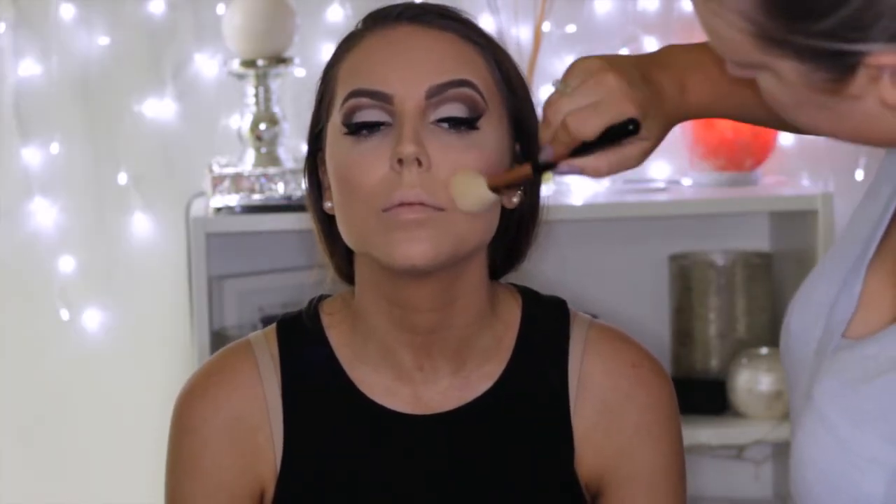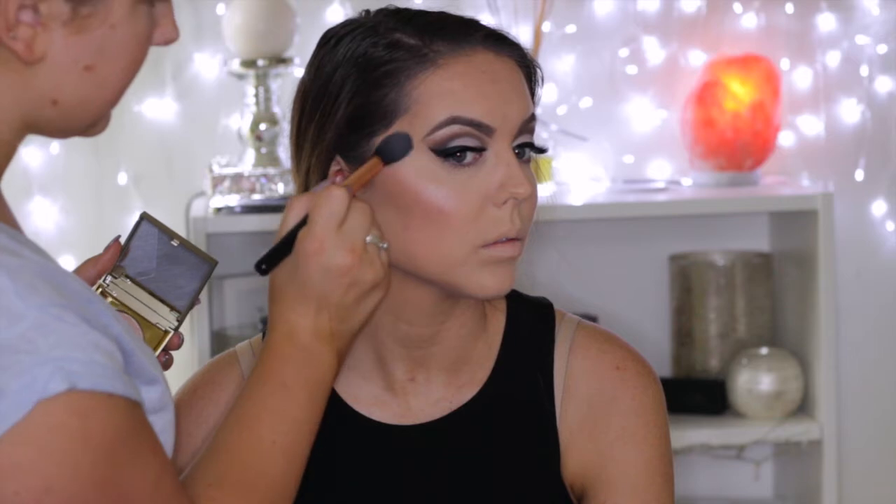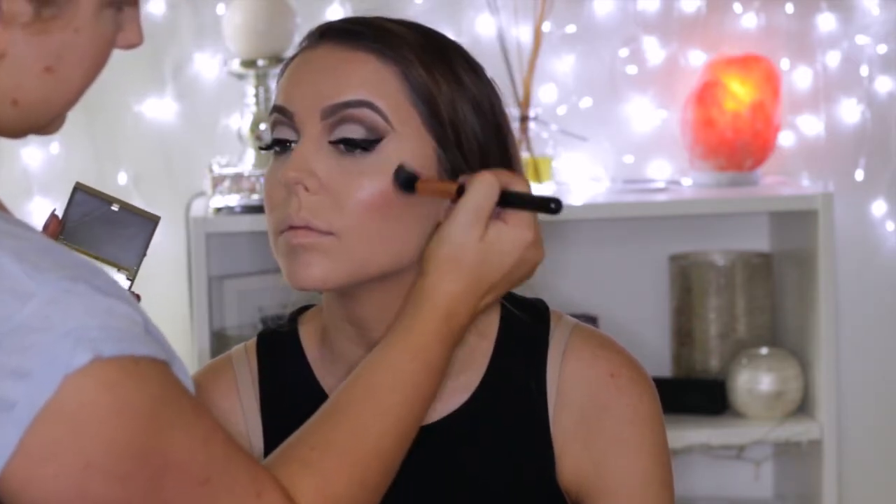For blush, I used NARS Deep Throat Blush — a beautiful shade that I feel complemented the look really well — applying that to the apples of her cheeks. Then to highlight, I first used the Stila Heaven's Hue highlighter, applying this to the high points of the face and down the centre: the cupid's bow, the tip of the nose, the bridge, above the arches of the brows, and the chin.